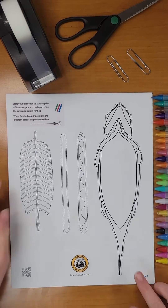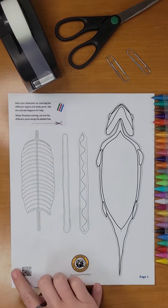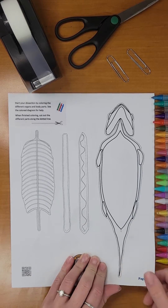In the upper left corner you will see special instructions to follow before you begin your dissection. If you think you have missed a step or want to watch this demo again, we have a QR code on each page for easy access.